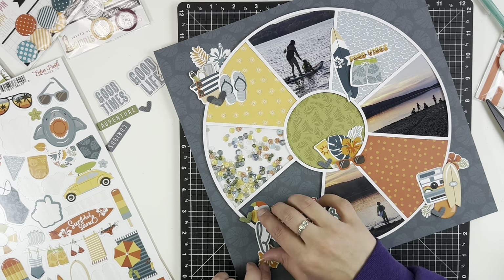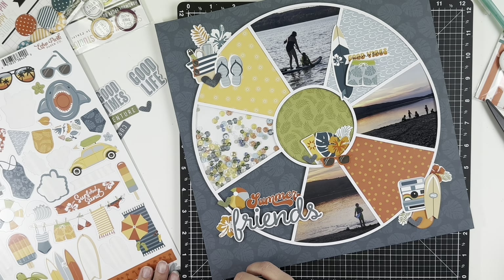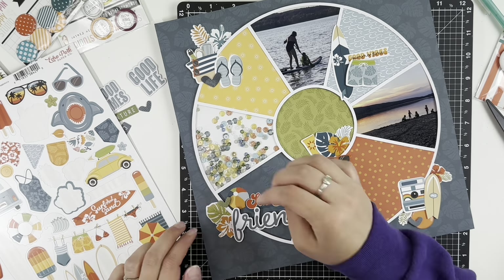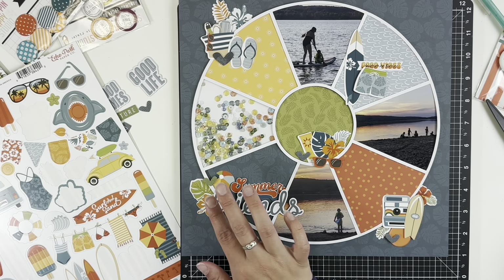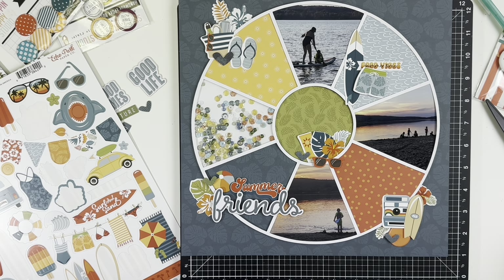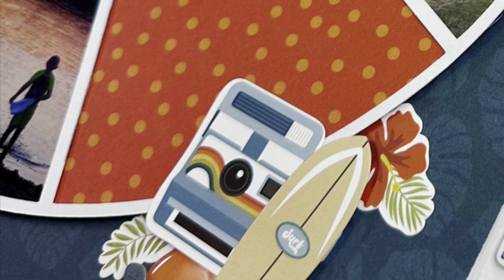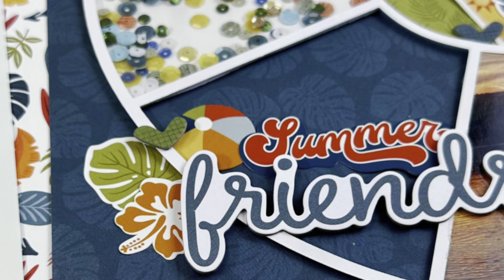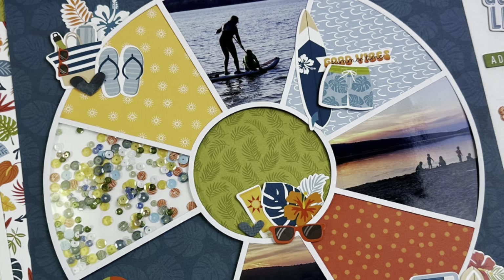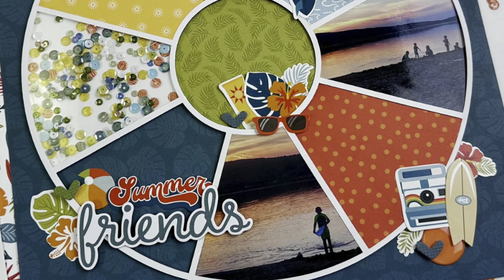Once I added some more floral pieces to the title area, that finished it off. I'll link Erica Rose Creates' shop down below — use the code Melanie for 15% off, which includes the cut files and kits in her shop. Definitely check that out, but I hope you guys enjoyed and we will see you next time. Bye guys!